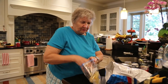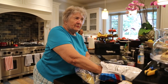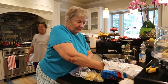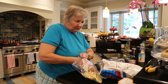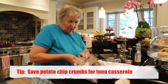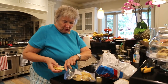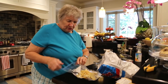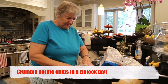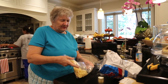For tuna fish casserole, I have potato chips and I will put them into a bag. Generally, you eat your potato chips in your day-to-day life, and you know at the bottom you've always got a bunch of crumbs. So I save them. And that's the way that you use leftover potato chips — you crumble them all up so that they're not super fine but that you have crumbs. I'd say that's about a cup and a half.